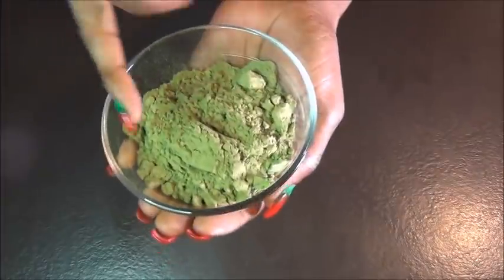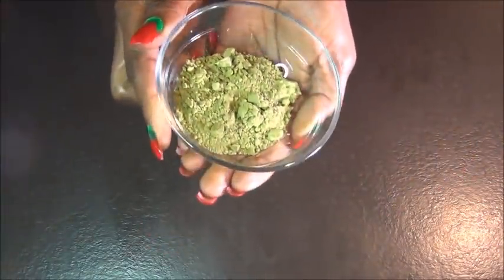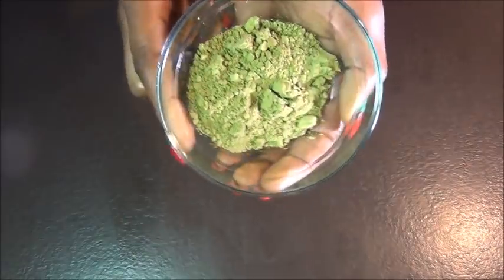Then I have two tablespoons of moringa powder. I also have two tablespoons of fenugreek. And I have Japanese powdered green tea as well.